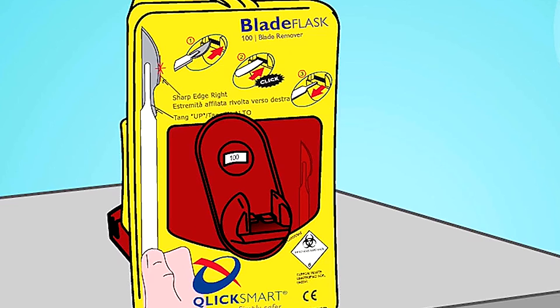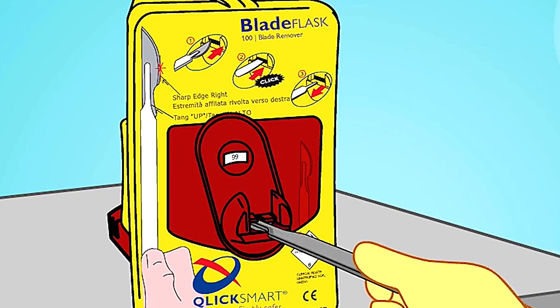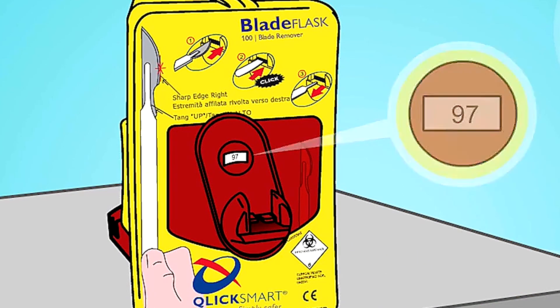And the best single-handed scalpel blade remover is the ClickSmart Blade Flask. It removes all scalpel blades from most commonly used scalpel handles in a quick push-and-pull action — all done with one hand.